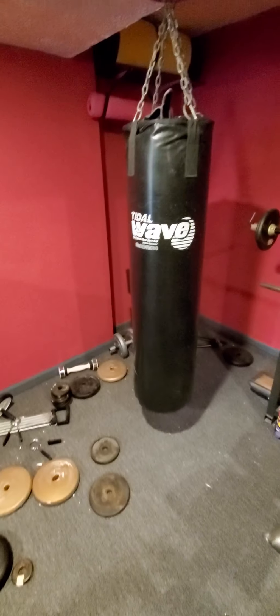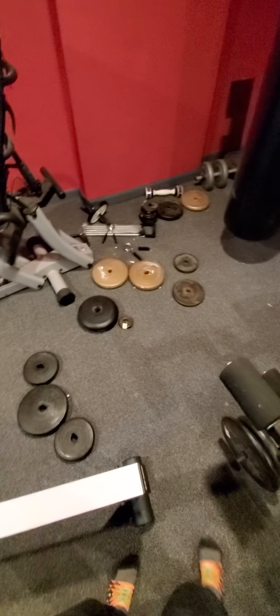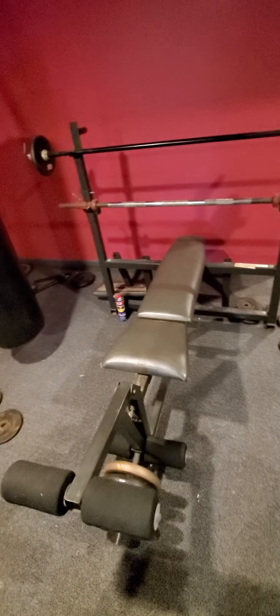I got my rower from Dick's Sporting Goods, my stationary bike from the UNL auction, and my punching bag from my friend Joe and her husband. I obviously need to organize my weights a little bit - or a lot.